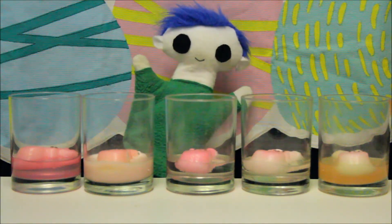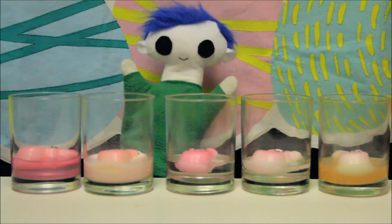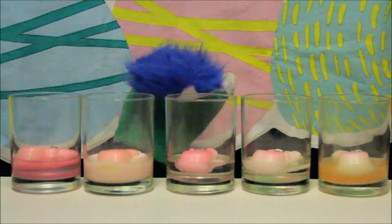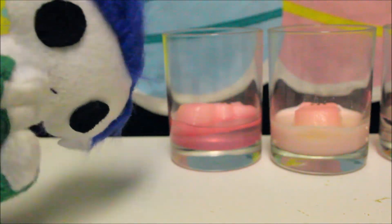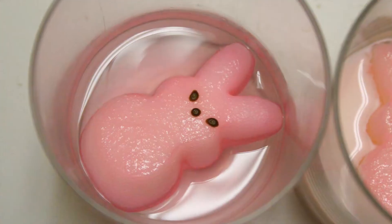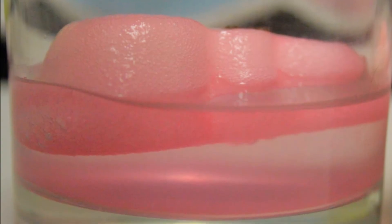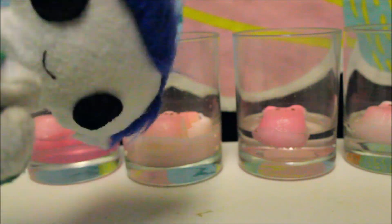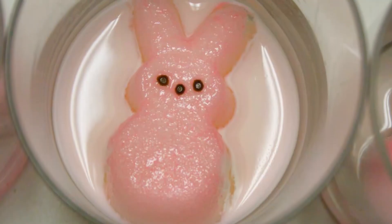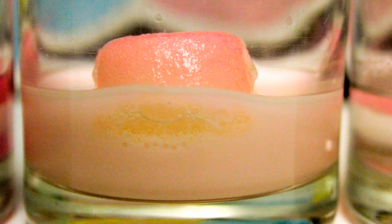Now that the peeps have been sitting in the different liquids for 7 days, let's take a closer look at what happened to each of the peeps. Let's start by examining the peep in the water. It looks like only some of the sugar has dissolved. Now let's take a look at the milk solution. The peep dissolved a little bit, and look — the milk turned pink!